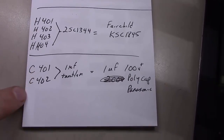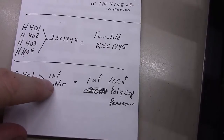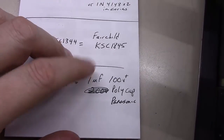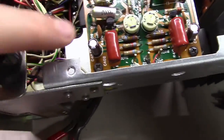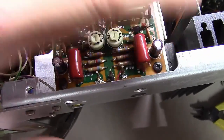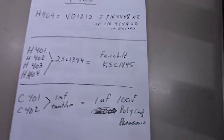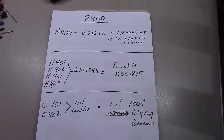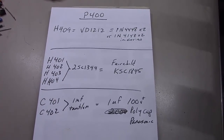C401 and C402 are the 1 microfarad tantalum capacitors. I'd replace those with some 100 volt or higher polycaps, which is what I did here. And the others were some 47 microfarad capacitors that I replaced right here — those were pretty much like-for-like — and that 100 microfarad right there. No real translation needed on those, but I thought I would write this stuff down to help you take your own notes and follow suit.